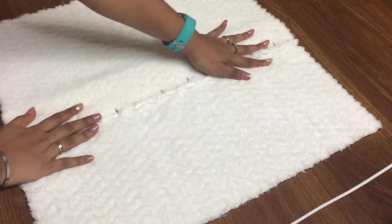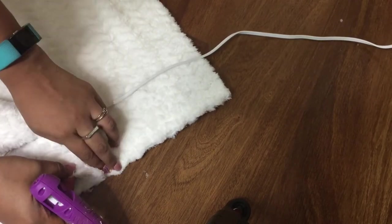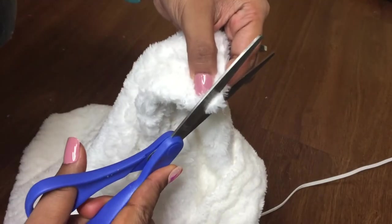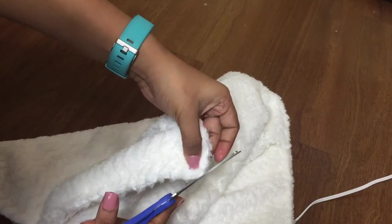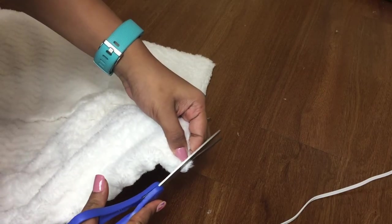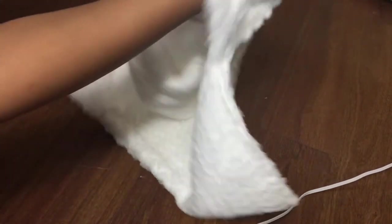After gluing all the borders with a hot glue gun, remove all the pins. Before turning the correct side out, trim the corners a bit — cut diagonally — which will make it less bulky and the corners will be nice and neat. Do this for any type of cushion you make. Flip the right side out and poke all the corners out like we did before. Insert the pillow and your envelope pillow is ready for use.